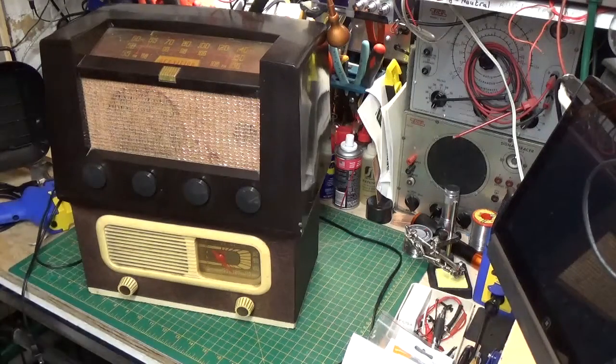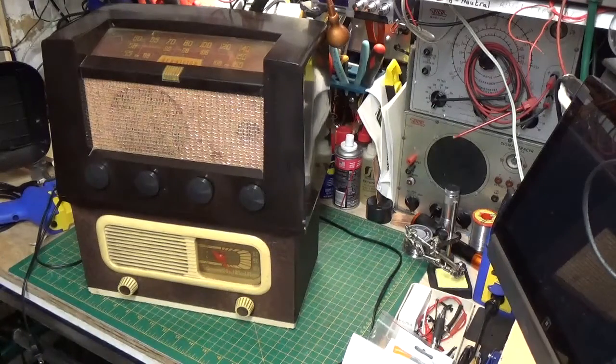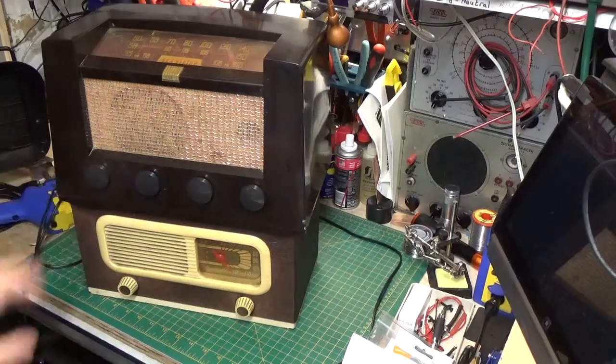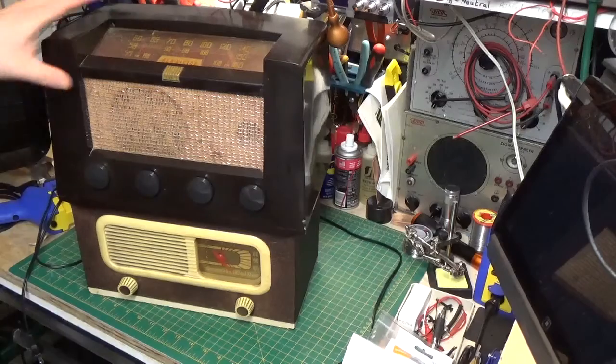Okay guys, we're back here with a little follow-up video. I don't know if you guys remember, but a couple videos back I started some repairs on these two radios — the Philco down here and the RCA, which is an AM-FM radio.